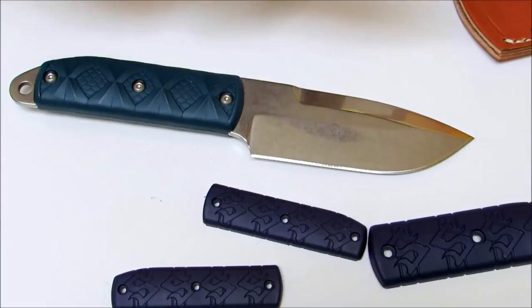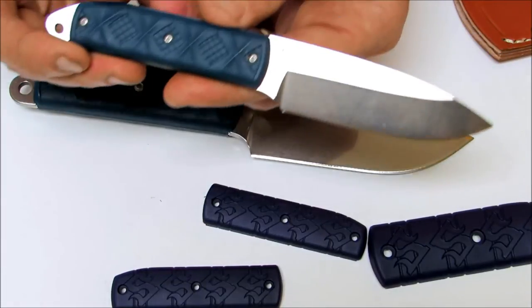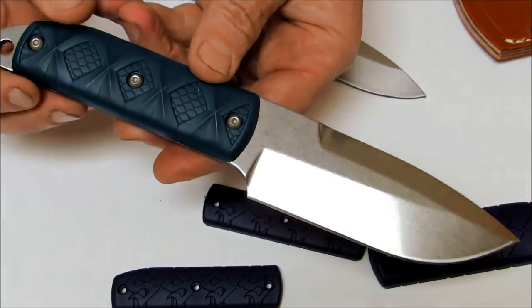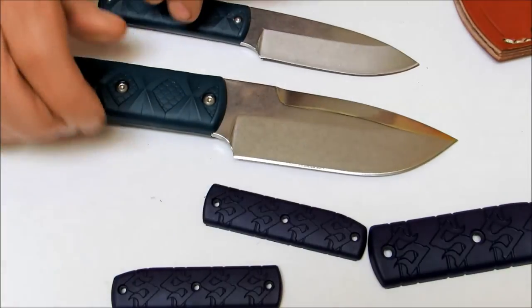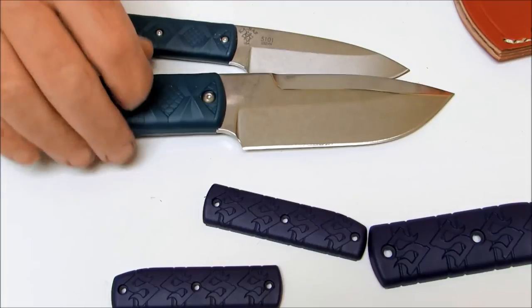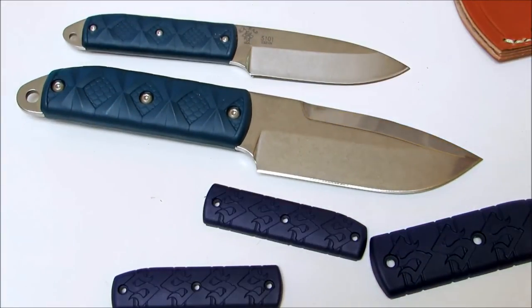The weight of the Snowde Boss is 2.7 ounces and the weight of the Big Boss is 6.4 ounces. They're both made in the USA and come with a lifetime warranty from Ka-Bar. You can purchase these at osograndeknives.com. Thank you for watching and please stay tuned for more knife reviews.